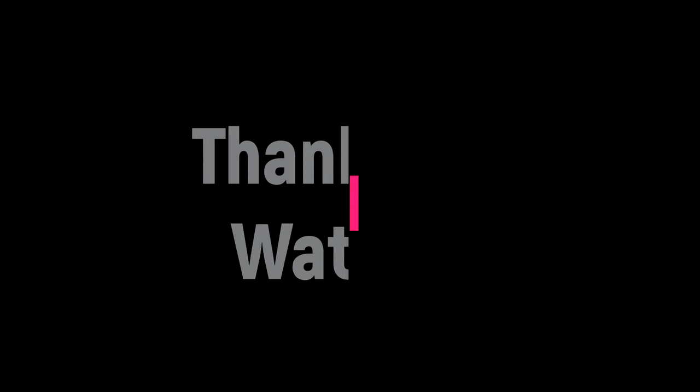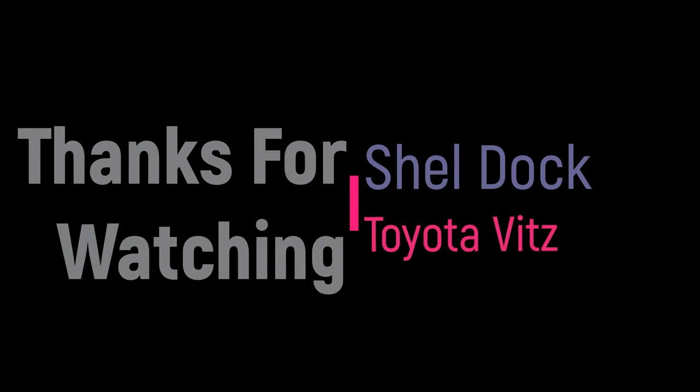Hopefully this video is of some help to you. Thank you for watching — please subscribe, have yourself a nice time, I'll see you next time.